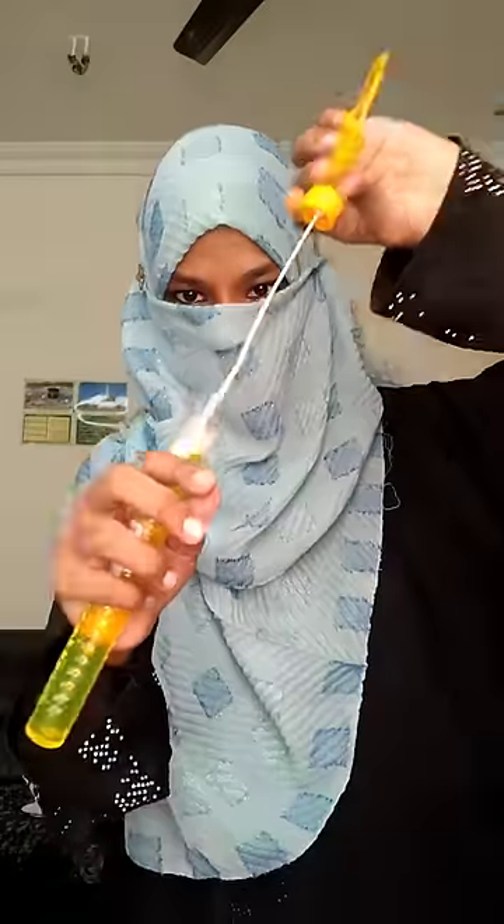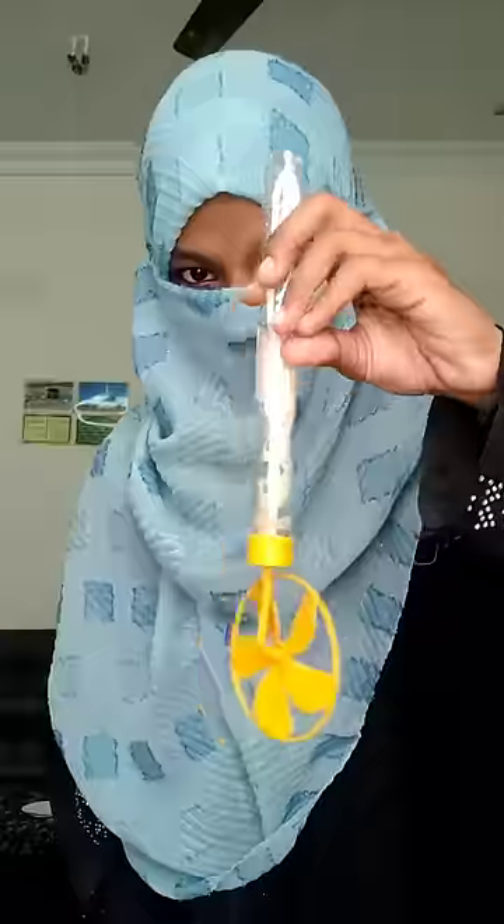First, we have to put it in the water. We have to put it in the water bottle.